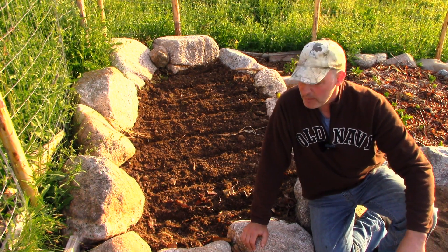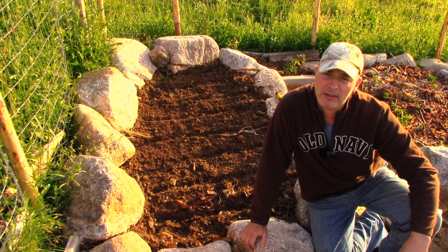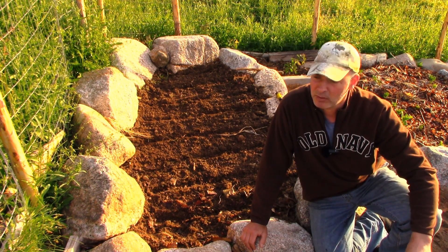Hey, it's Greg here with MaritimeGardening.com and I'm out here planting some beans. Beans are a pretty easy thing to grow — you're not going to find too many things that are easier to grow — but I thought I'd give you a couple tips on how I plant them.